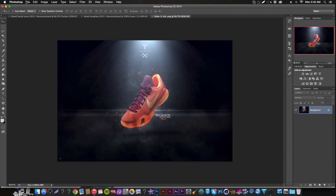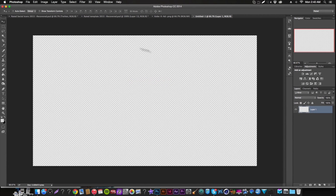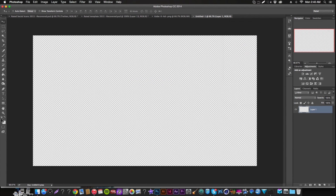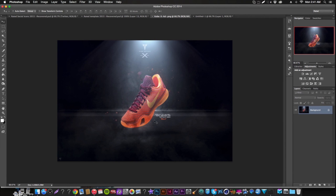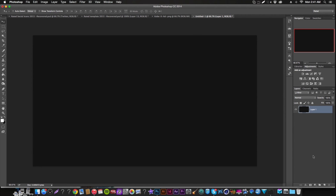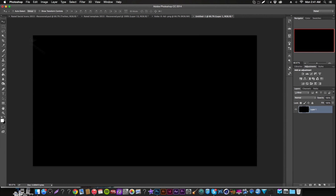We're going to start with a simple 1920 by 1080 document — or composition, whatever floats your boat. The first thing you're going to do is make sure you have a black document. Then create a new layer.